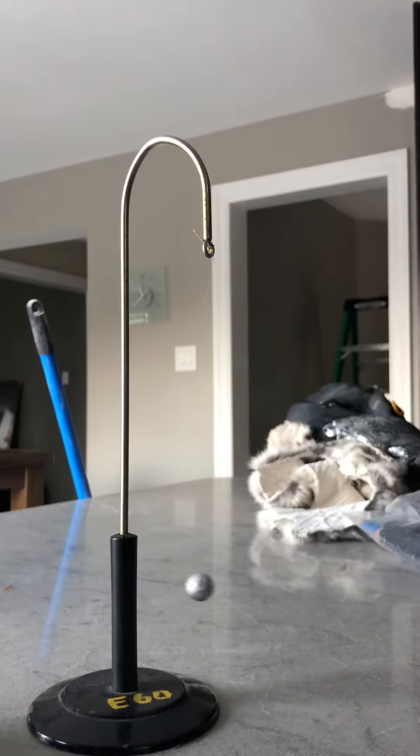Now I'm going to take a glass rod and rub it with plastic, and I'm going to bring it towards the bulb.